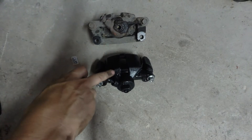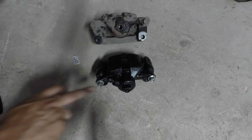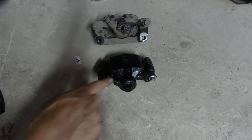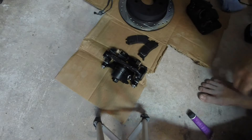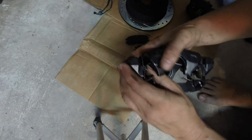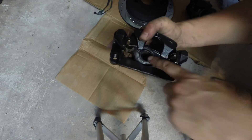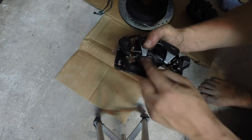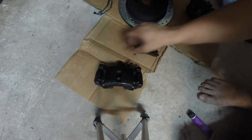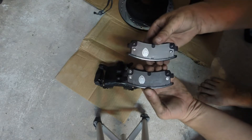On your caliper there should be a marking indicating if it's the left or right side. This particular one does not have it, so I'm going to match it up to the old one — my bleeder screw is right here, same as on this one. If I take my other caliper it's off on the other side, so this is going to be my left side caliper. At this point I like to go ahead and install the pads. The piston here is pushed all the way back. In the event the piston is out a bit, take one of your old pads and use the C clamp trick to push it back. One pad has a wear indicator — that goes on the back side.